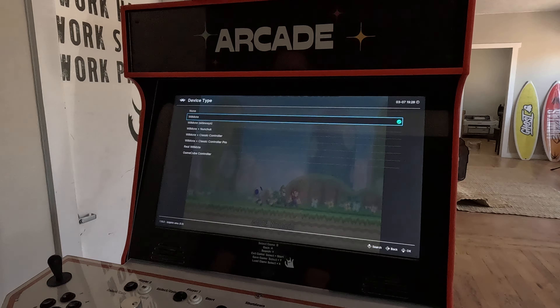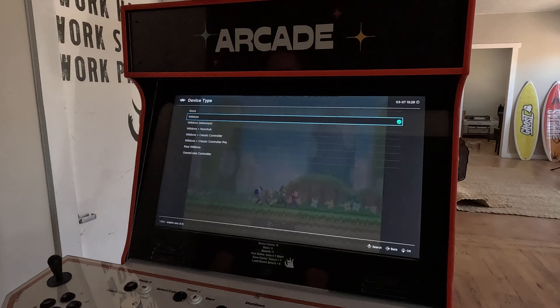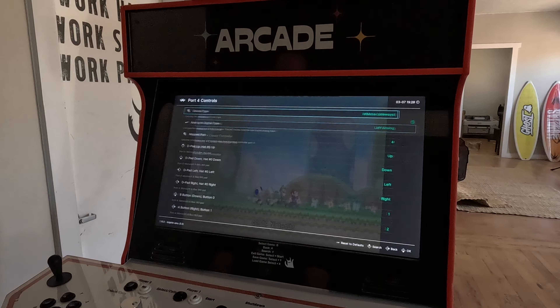Go down to port three controls — same thing, change it from Wiimote to Wiimote sideways, hit the A button. Then go down to port four controls and do the same: change device type from Wiimote to Wiimote sideways.